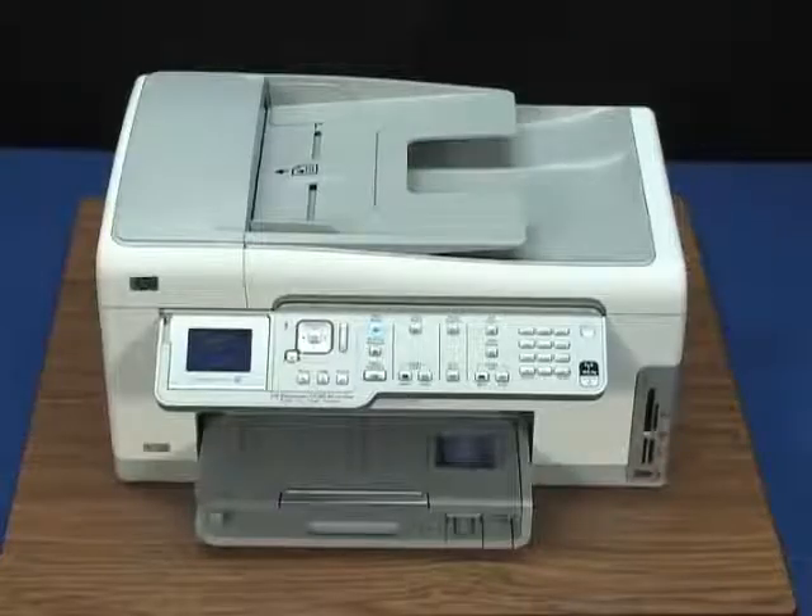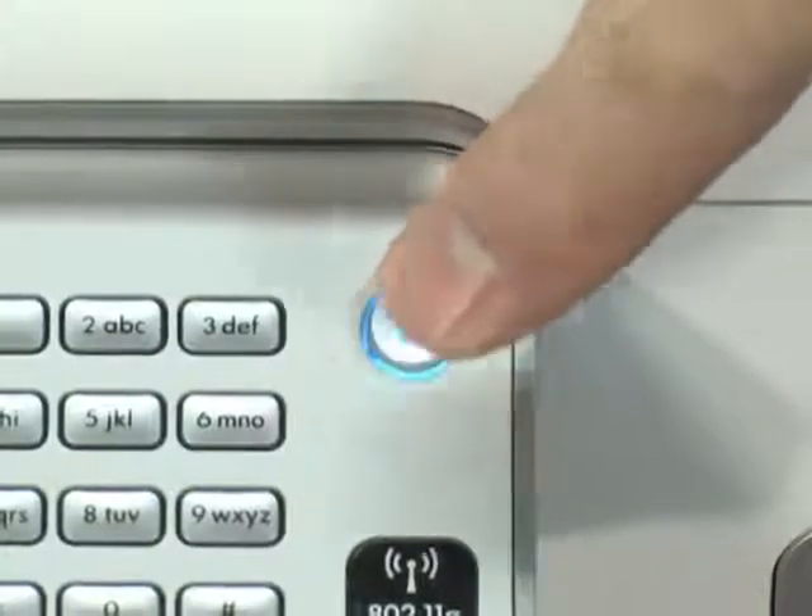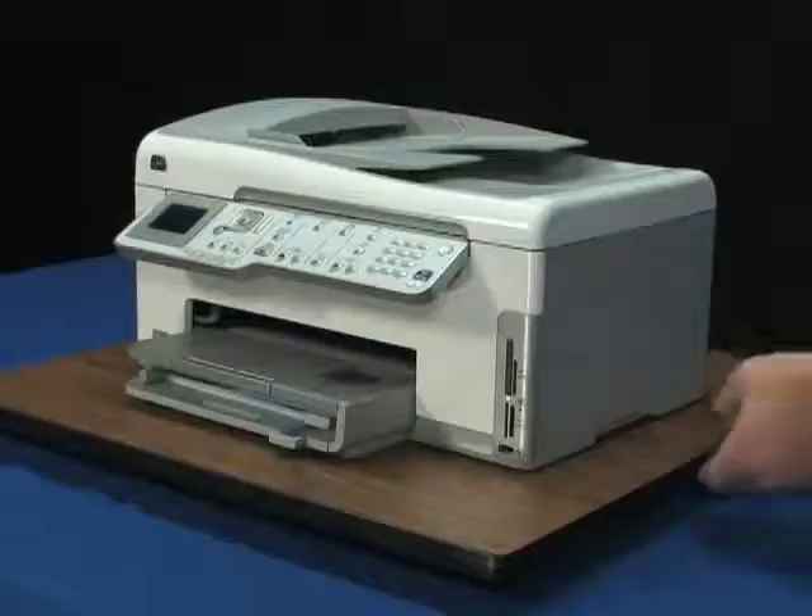First, turn the printer off and then on again. Press the power button once to turn it off, and then again to turn the printer on.